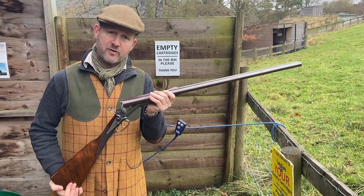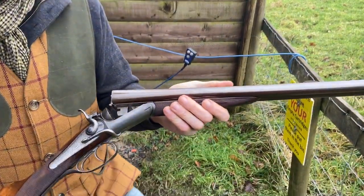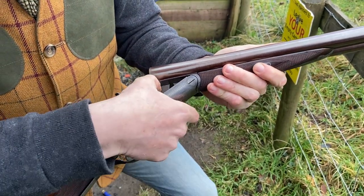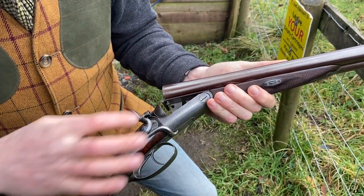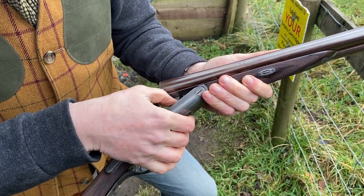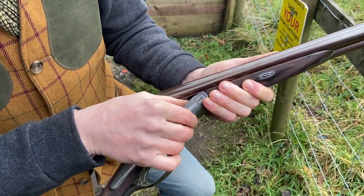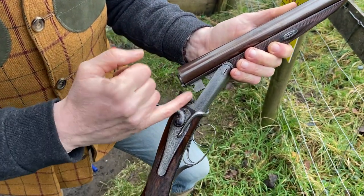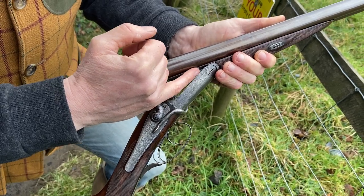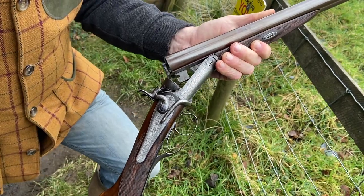They call it an improvement on Hodges' patent of 1871, but if we have a look at it, we can see there's not a great deal of difference, except we have the same bite there on the back lump. But instead of having a wing there which is bolted, it's actually on the front lump there. So the extra rods that run through the action bolt one, two, three — so it's also a treble bite action.